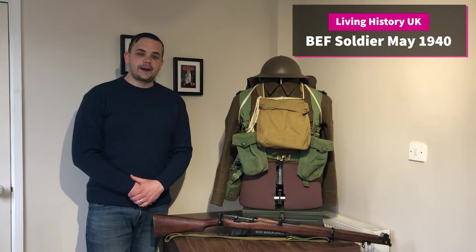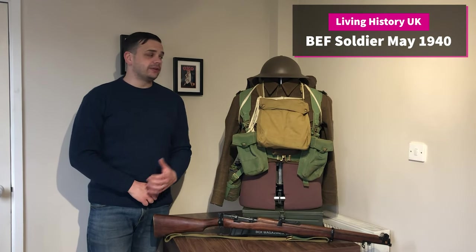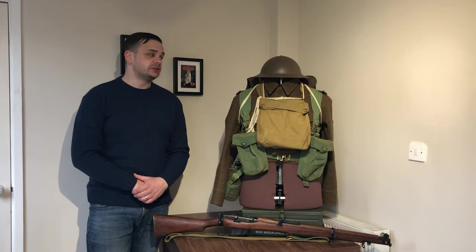Welcome to Living History UK. My name's Steve Davis and this is the British Soldier of May 1940.